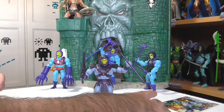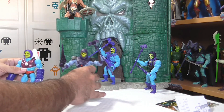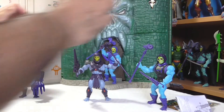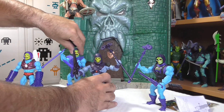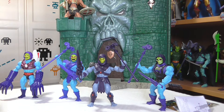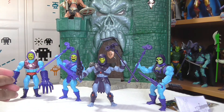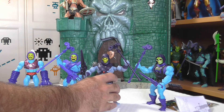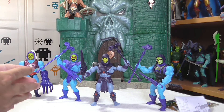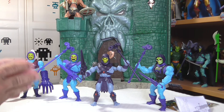Estoy muy contento con esta versión. Pongo todas las versiones de Skeletor de Masters of the Universe Origins al lado para que ustedes disfruten, comparen y me den la razón — o no — y tengamos un sano debate en el cajón de comentarios del canal. Bajo mi humilde punto de vista, sin menospreciar las demás, me quedaría con esta versión de Skeletor por lo que representa: lo veo más macabro, más maquiavélico, más maligno — sin lugar a dudas infunde bastante miedo en la colección.